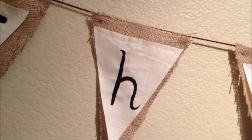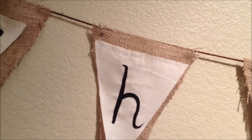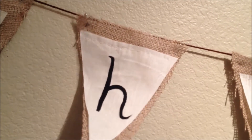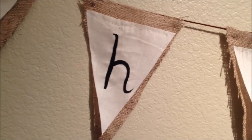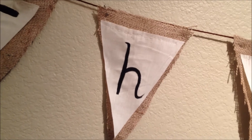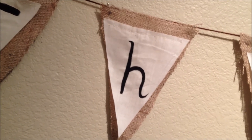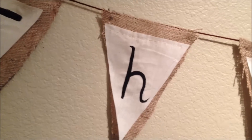So this is a little closer up. As you can see, I used the burlap in the back, and all I did is I just made a template of a triangle for the bunting on cardboard first — like an old cereal box — and I used that for my template to cut all the pieces.